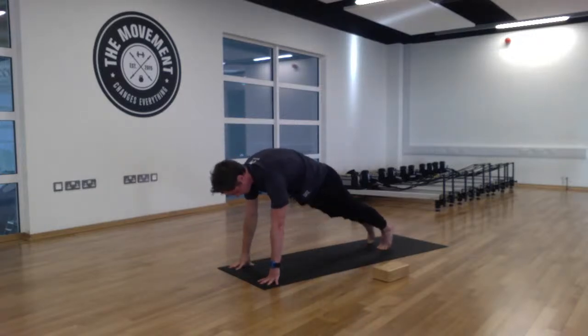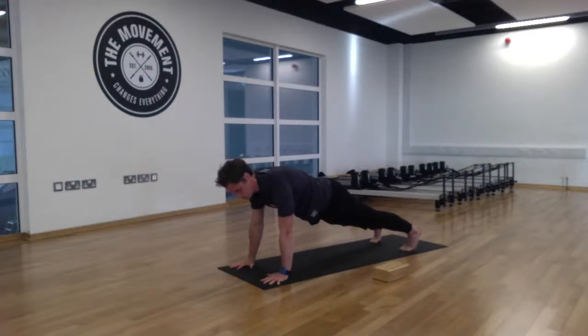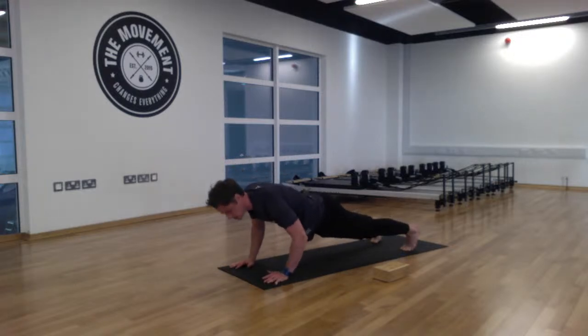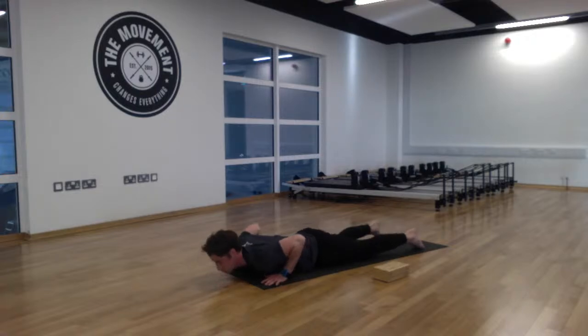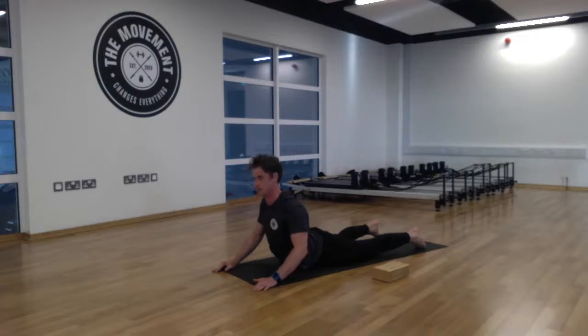Take the right hand back to the mat and step back to the plank position — a nice strong plank, engaging the abs and pressing both palms into the mat. Slowly lower yourself to the mat, using your body weight as resistance. You can take both knees down to make it a little easier. Come into the cobra position — relax both feet, lift the head and chest, coming up to the navel on the inhale. Nice deep breath in, then on the exhale draw those shoulders back and relax that lower part of the spine.